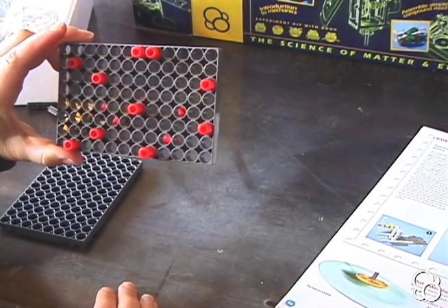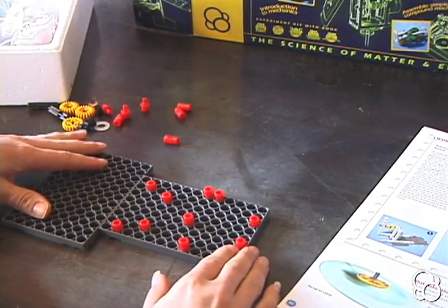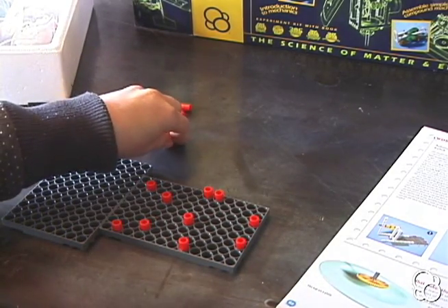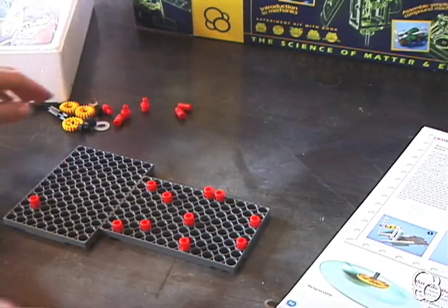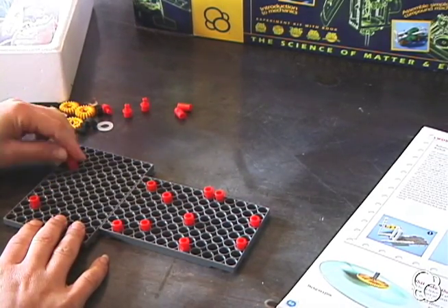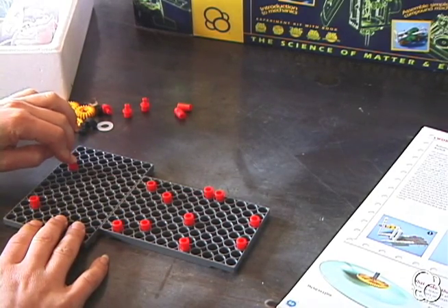You should have ten anchor pins in here. Now we're going to add some anchor pins to this base plate. Add one two holes away from the edge and one hole in right here. And we're going to add another right here — one, two, three — leaving three empty right here.